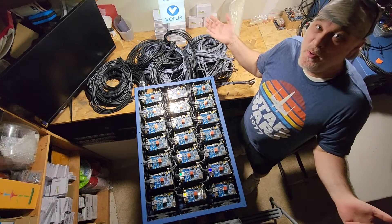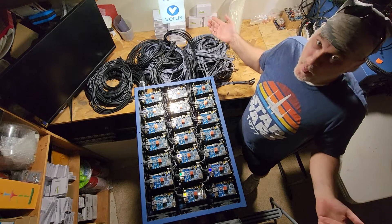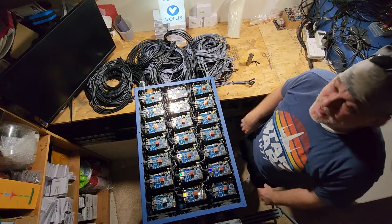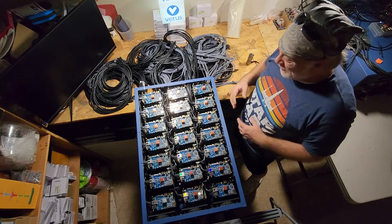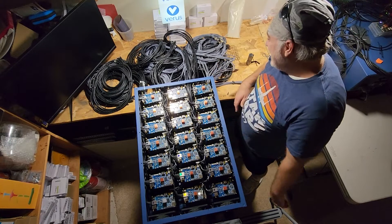What's going on, cryptocurrency universe — it's the Bitcoin Miner here, guys. I hope everybody's doing well. I'm awfully excited about this build. This is, to me, an epic, epic build with an epic, epic wire nest.